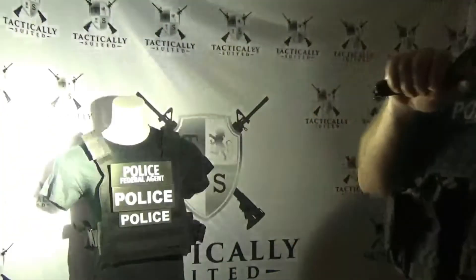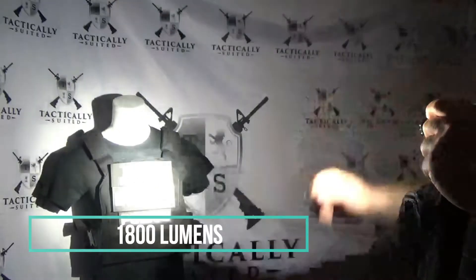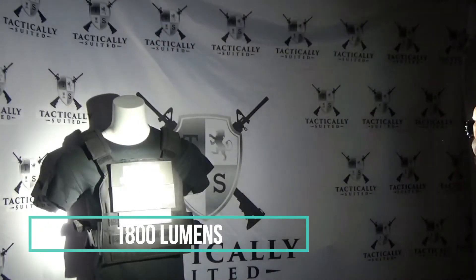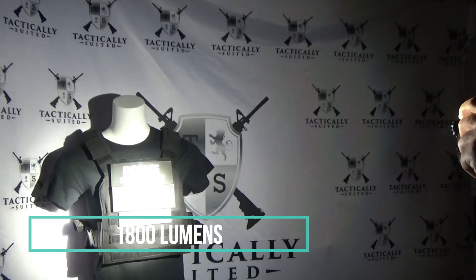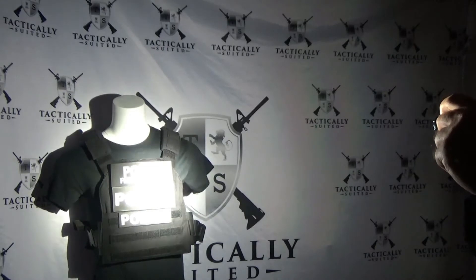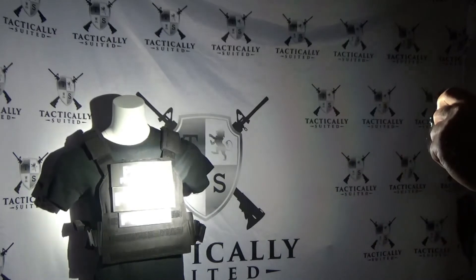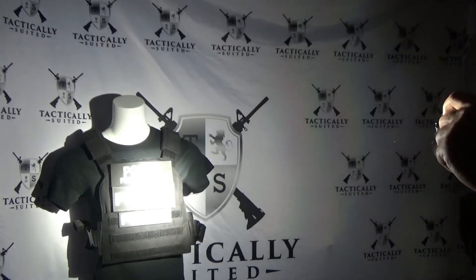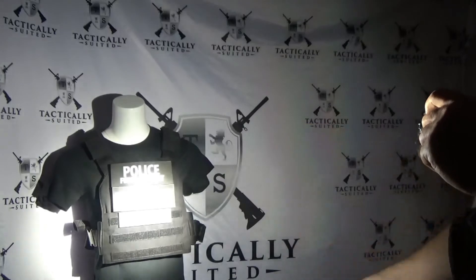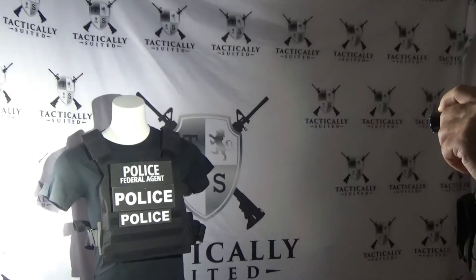Now we're going to try the higher-lumen flashlight — this is the Warrior on high beam, directly on the patch. As you can see it lights up extremely bright and it's blinding the camera. But looking at it with my mark one eyeball, it's very clear that that's a police patch — it's so reflective the camera is completely blinded in that section.